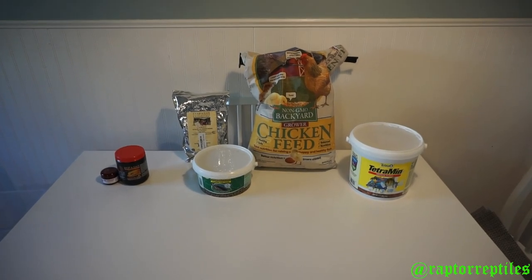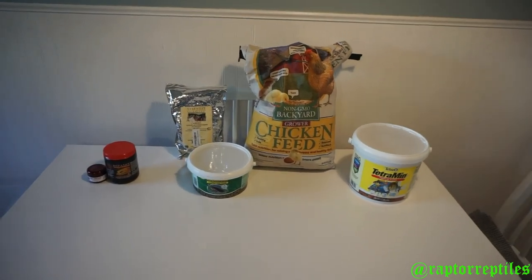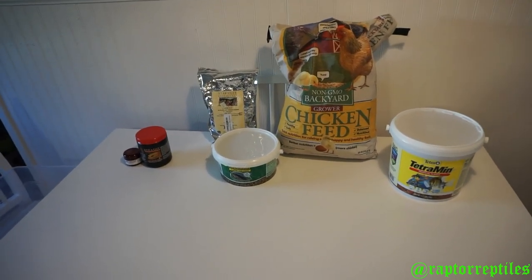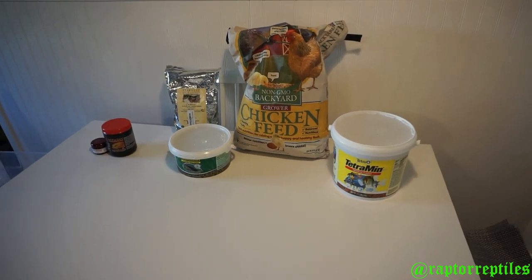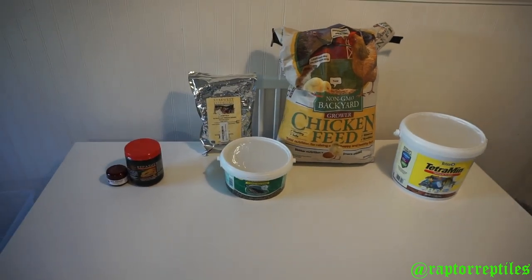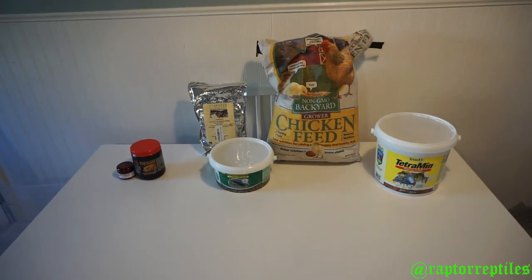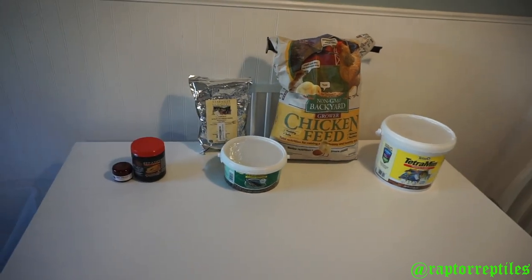What's up y'all, Jason here representing Raptor Reptiles, and today I'm bringing you guys a dubia chow hack. How many times have you been like, 'Damn, I'm just spending way too much on that pre-made dubia chow'? You're looking at two pounds of dubia chow on Amazon already made up — you're looking at like 16 bucks. How can I cut that cost myself? Well, here's how I'm going to show you right now.